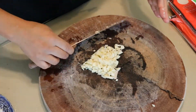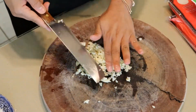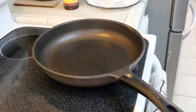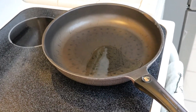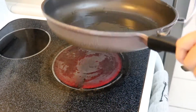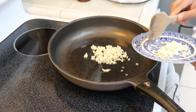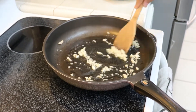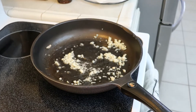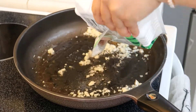Once I'm done chopping up my garlic, I'm going to move on to frying the turkey. I'm going to put the pot on the stove, add about two tablespoons of oil, swirl that around so it's coated in the pan, then throw in my garlic and start sautéing so the aromatics come out. I'm going to stir it around so it doesn't burn, because nobody likes burnt garlic.